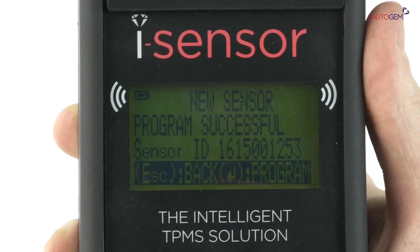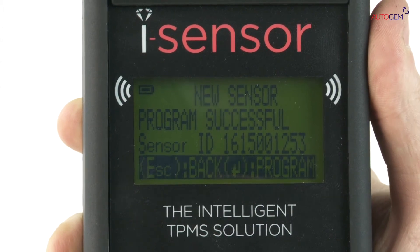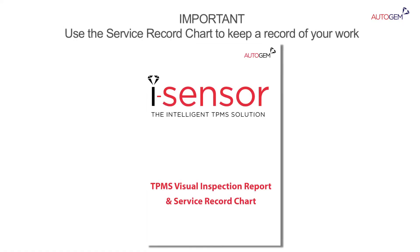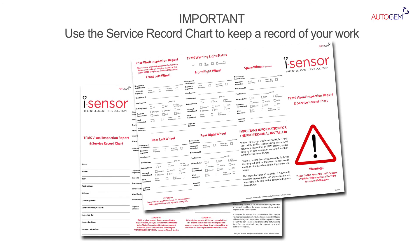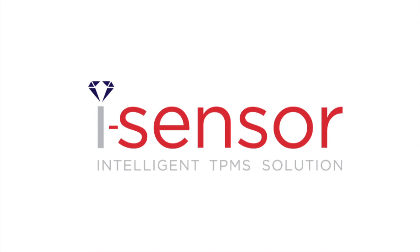Finally, displaying the confirmation screen after a double beep. Don't forget to complete the handy service record chart found in each iSensor box. Not only does this allow you to keep a record of the TPMS work performed, ensuring duplication has been performed correctly, it also acts as a reminder for your TPMS audit and includes some helpful expert tips. iSensor, the intelligent TPMS solution.